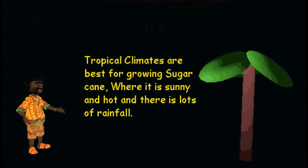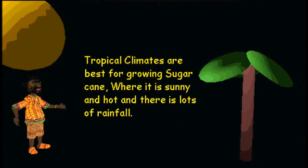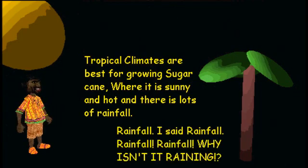Tropical climates are best for growing sugarcane, where it is sunny and hot, and there is lots of rainfall. I said rainfall, rainfall! Why isn't it raining?